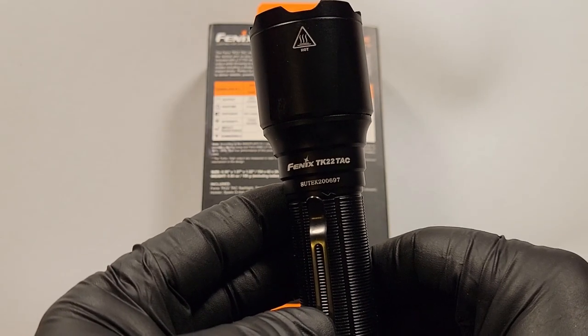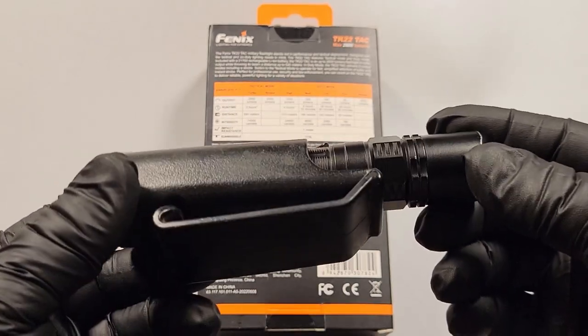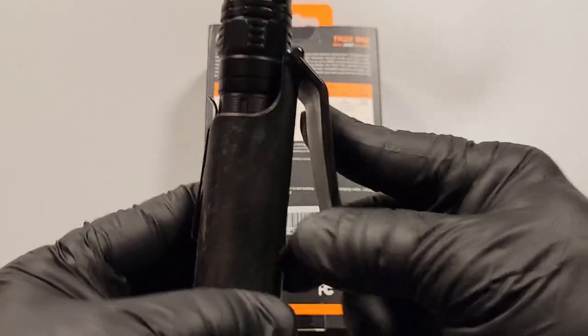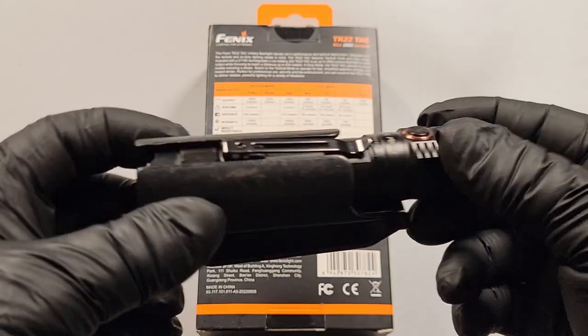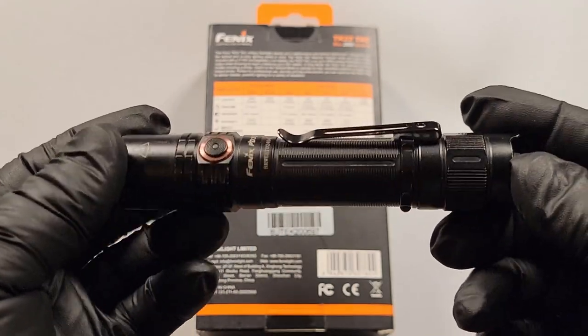That's a rundown of the Phoenix TK22 TAC. Now let's take a look at the PD35. This is the Kydex case I've been using for quite a long time — it's not very expensive, around 15 to 20 dollars. I have not broken this yet; it's very durable. It doesn't come with the flashlight but you can pick one up on Amazon. I'll have a link in the description. I've been wearing this now for about the last three months.